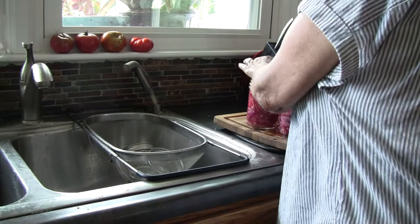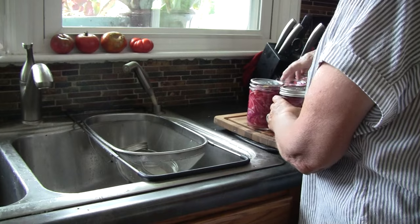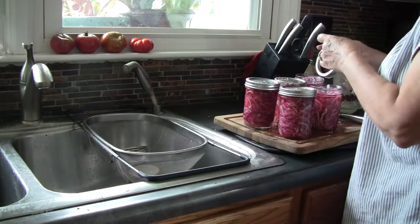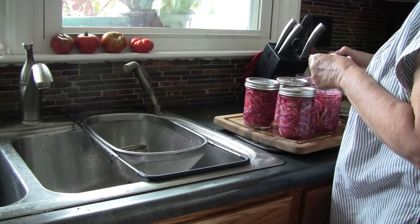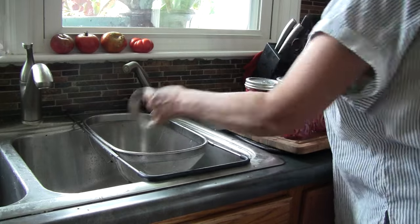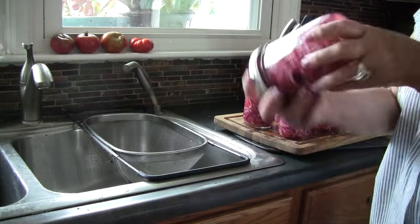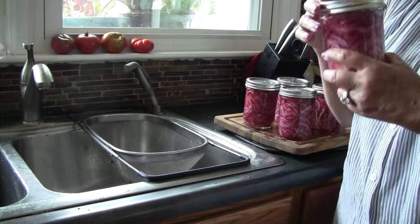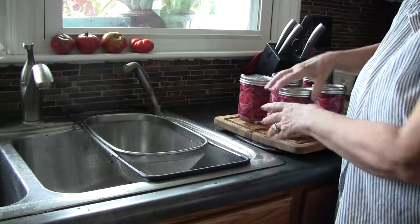We're going to cap off each one of these jars and let them sit here and cool. Once they're cool, we'll set them in the refrigerator. You can eat these as soon as tomorrow, but I prefer to let them sit a little bit longer. The onions are going to soften up and turn a brighter, more vibrant red. Look how beautiful that is — and they're going to be even more beautiful tomorrow. That's how you make pickled red onions. Please try it, and get some made so that when I show you how to make the hummus, you'll be ready. Thanks for joining me in the kitchen — see you in the next episode.